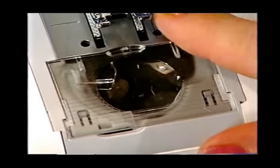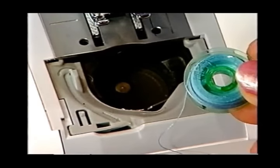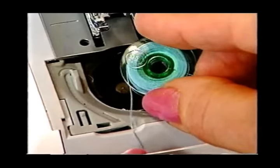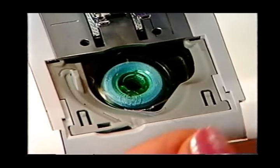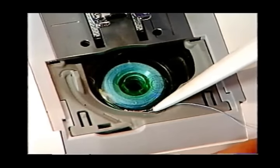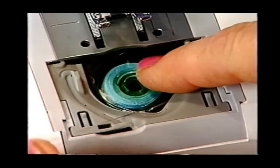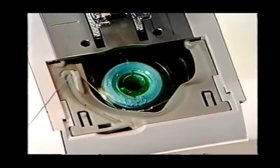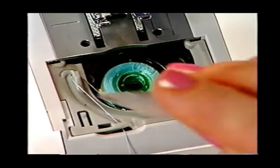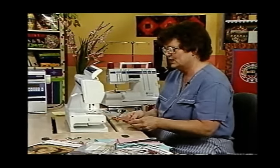Now, looking at the bobbin area, slide off the bobbin cover and set it aside. Drop the bobbin in place with the Husqvarna Viking logo up — it won't go in upside down. To thread the bobbin, there is a little tension spring at the front. Hold the bobbin firmly with one finger and slide the thread into that tension spring and over to the left — you'll actually hear it click. Then up into the guide, down into the cutter, slide on the cover and cut the thread. Another wonderful Husqvarna Viking feature: there's no need to bring up the bobbin thread. When you begin to sew, it comes up automatically.